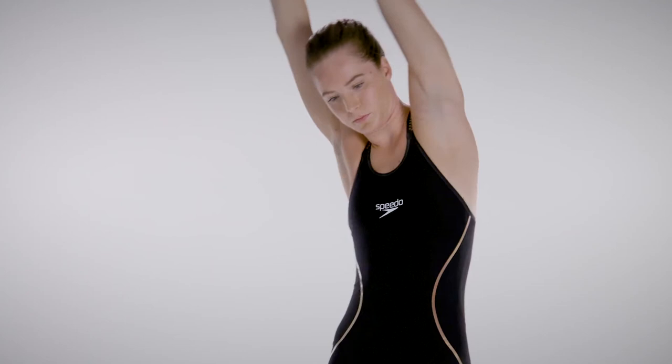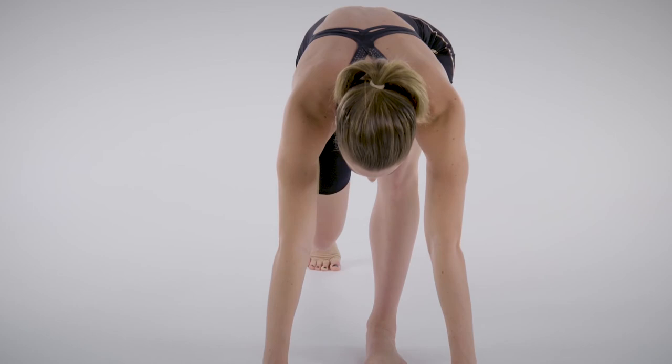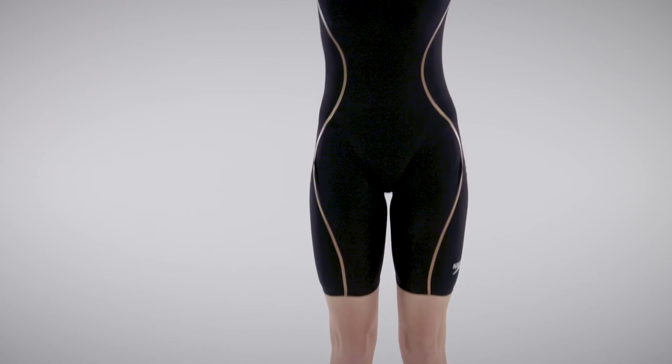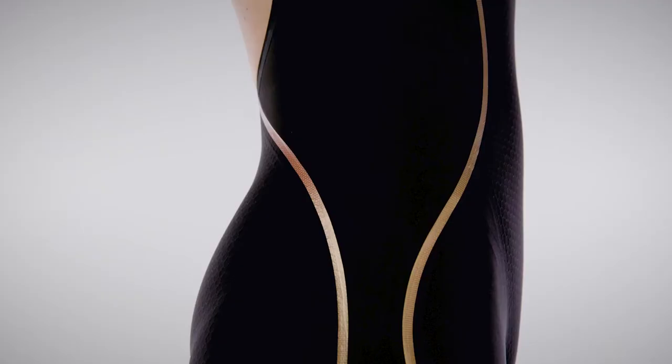Check that the suit is compressive yet comfortable to race in and that the suit gives full movement without any restrictions when you move your limbs into a bent and streamlined position. Ensure there is no loose fabric and that the suit is tight enough all around to stop any water from getting in. The suit should fit close to the skin without any air pockets.